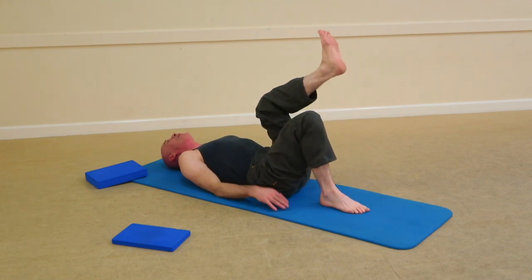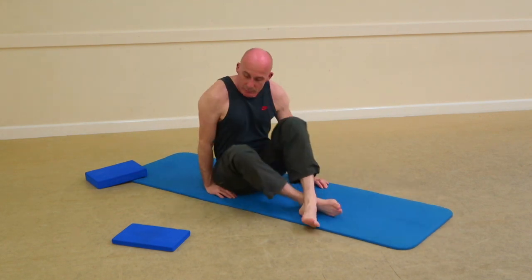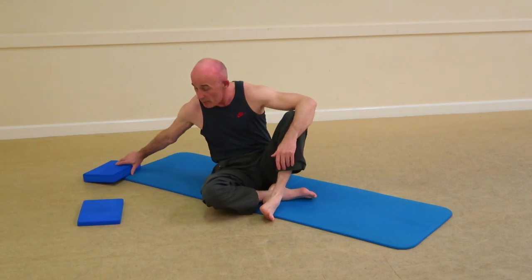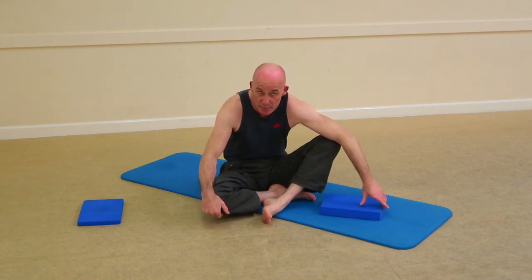Inhale, drop one leg to hover, exhale, drop the other — there's the sequence. Obviously, the last thing you want to do is create excess tension around the neck and shoulders, or start to lose the imprint position.